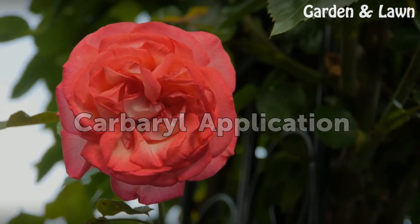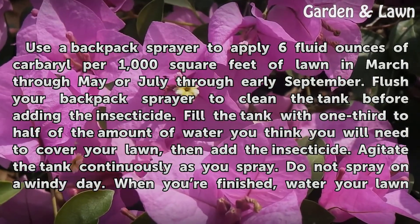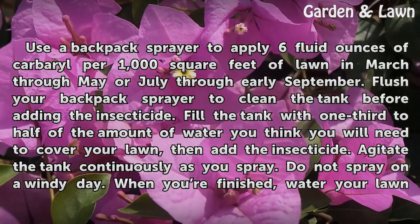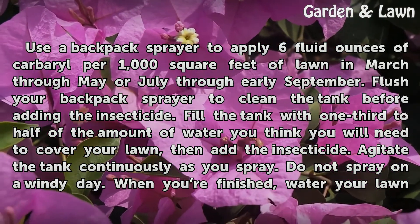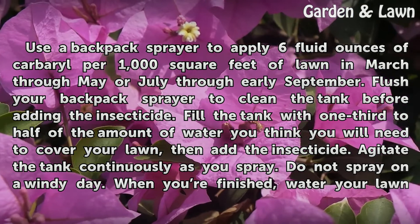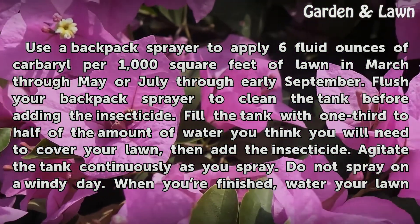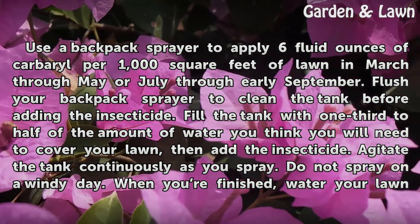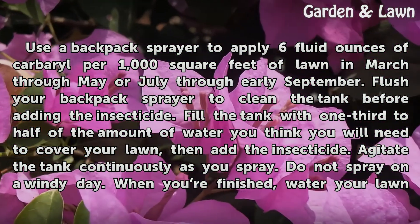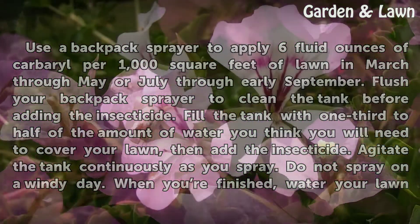Carbaryl Application. Use a backpack sprayer to apply 6 fluid ounces of carbaryl per 1,000 square feet of lawn in March through May or July through early September. Flush your backpack sprayer to clean the tank before adding the insecticide. Fill the tank with one-third to half of the amount of water you think you will need to cover your lawn, then add the insecticide.